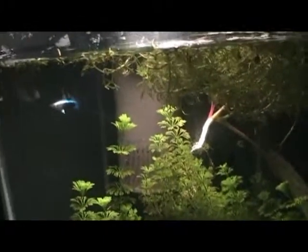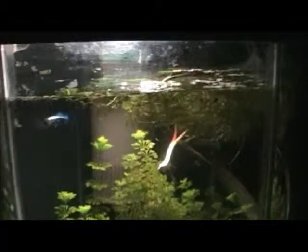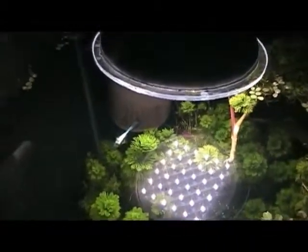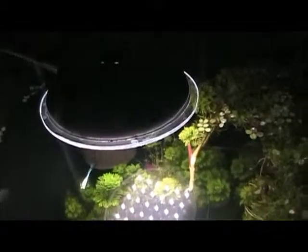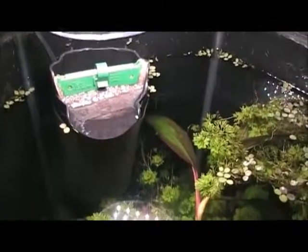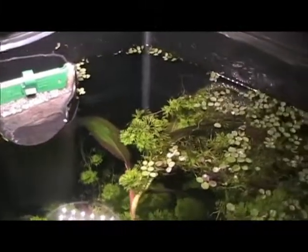The filter — I've just got a little internal filter that I picked up at Walmart. It's nothing fancy, but I put a pantyhose toe over the top of it, and that keeps the baby shrimp and the guppies from getting sucked up inside it.